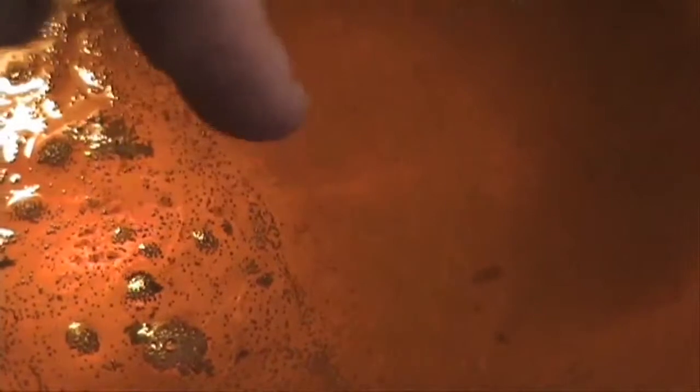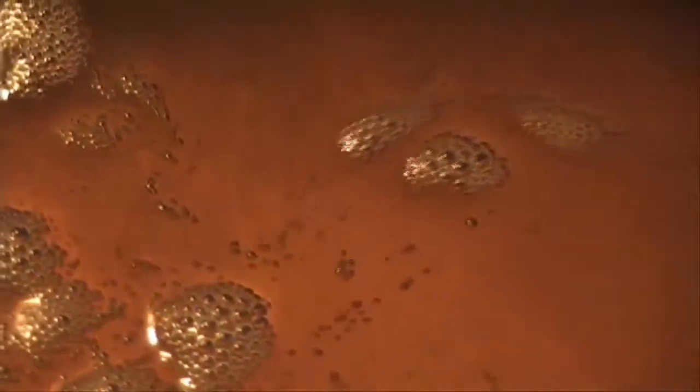I'm going to zoom in on it a little bit. There are already water bubbles or steam bubbles coming up from the bottom, and as the ghee heats up we're going to get more and more of those. You can see those little flecks of stuff floating around — those are just the few impurities that are left, and as they cook off their water they are going to sink to the bottom of the pan.